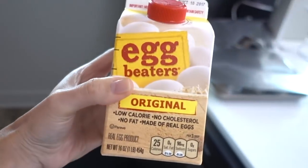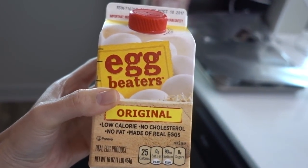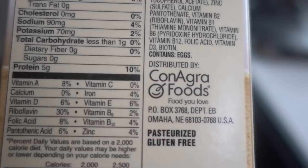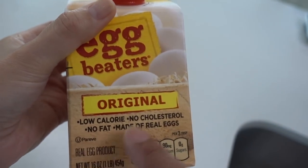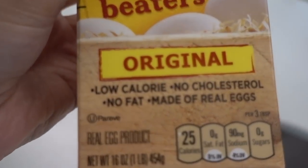We also have this stuff - hashtag not sponsored. It says on the package 'pasteurized' and it's gluten-free. How does it have no cholesterol? How do you have an egg with no cholesterol? Because it's healthy for you - don't question it, they're taking care of your health by doing that for you.